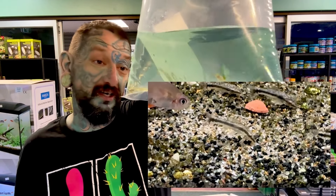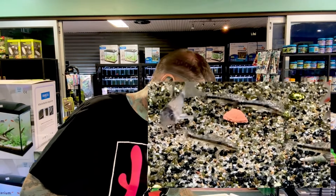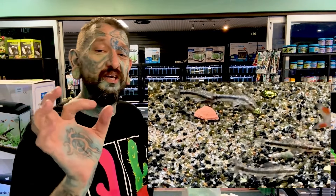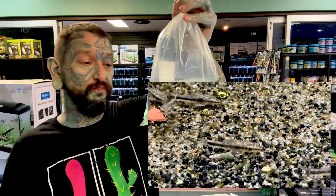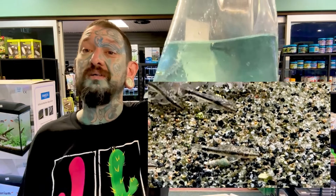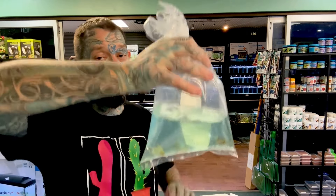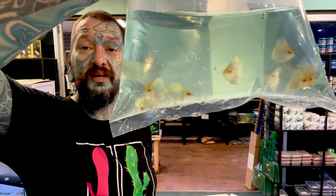Otto catfish are back in stock - be quick! Otocinclus catfish are a schooling South American sucker fish that stays super super small. There is another bag of them as well, and they all look good. We have quite a few good quality Otocinclus catfish. If you're not sure if I've still got them, send me a message on social media.